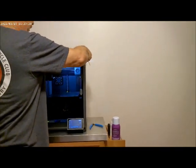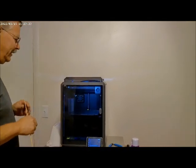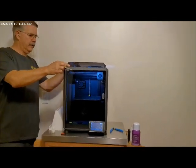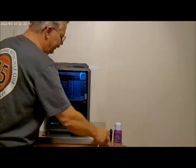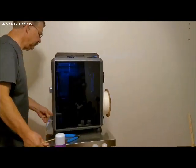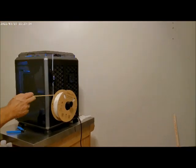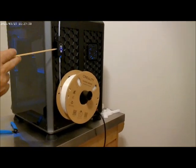They actually recommend that you remove the top cover when you're printing PLA, and I definitely would do that if it was really hot in your room where you're doing your printing. I'm going to spin the machine around now and show you the back side of it. Here we have the filament holder and the filament run-out detector.